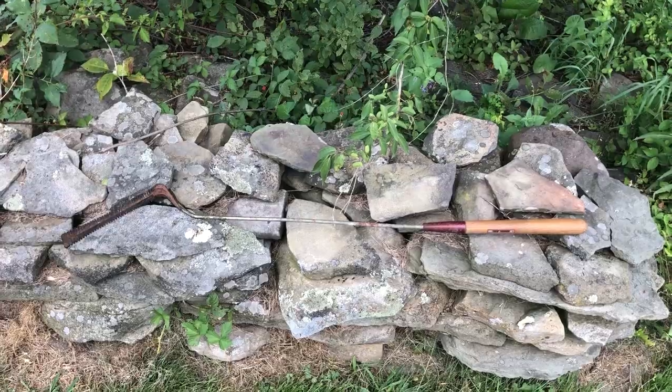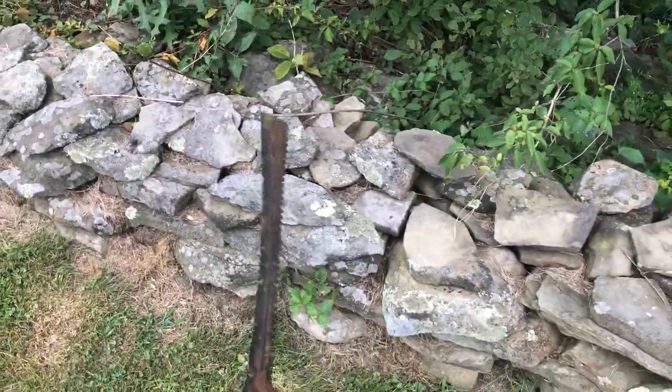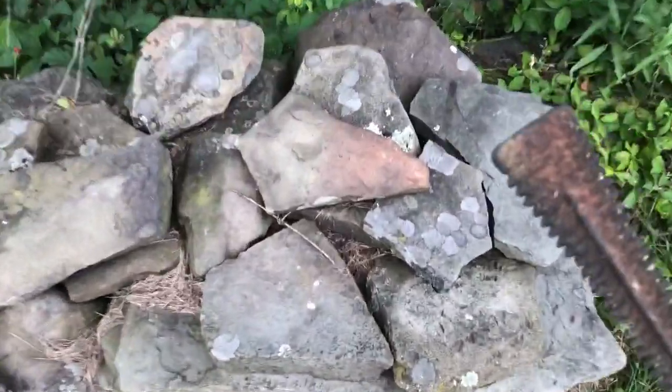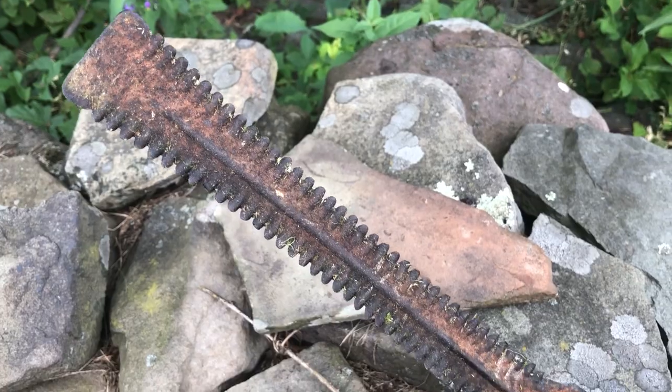It looks kind of like a golf club. If you look on the ends here, you have double-edged serrated blades. Let me get a little bit closer so it can focus properly. You can see there's just serrations on both sides.